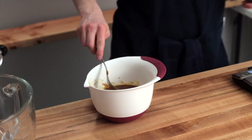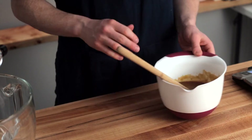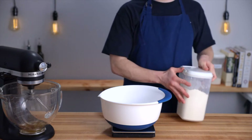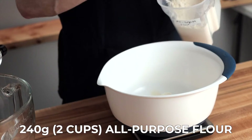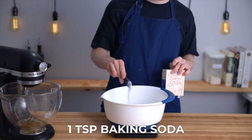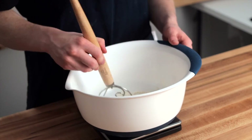In the meantime, stir your banana mixture until it's thoroughly mixed and set that bowl aside. Now get out one more large bowl for the dry ingredients. Add two cups or 240 grams of all-purpose flour, along with one half teaspoon of kosher salt, one teaspoon of baking soda, and one teaspoon of baking powder, and stir until everything is evenly distributed.